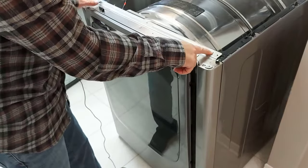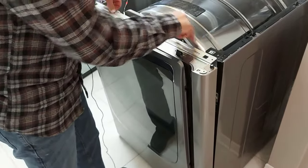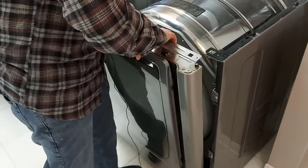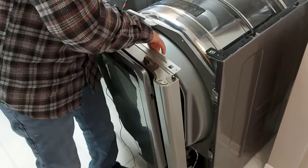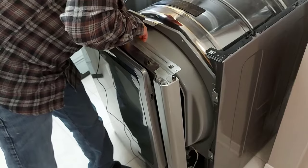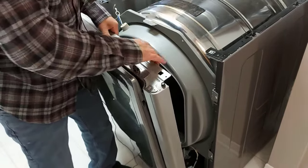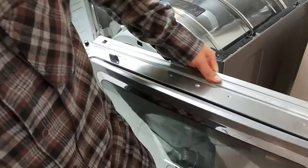You'll see a tab here and a tab here. You just lift this metal up, your door falls forward, and you lift it up and it comes right off. Remember there is this wire that has to come off — you just take it off and there you go. You can remove the whole front of your dryer in one piece.